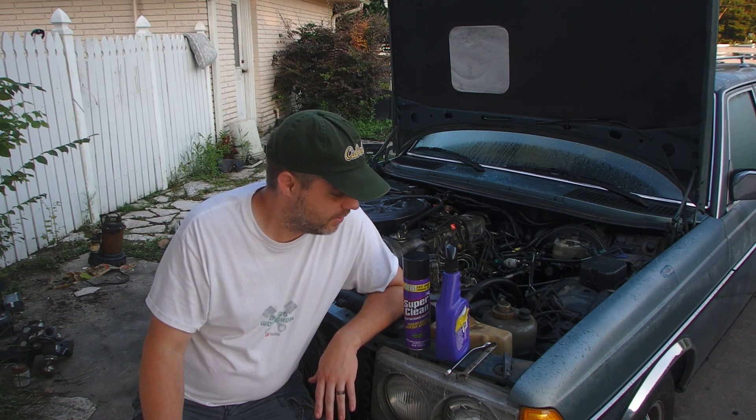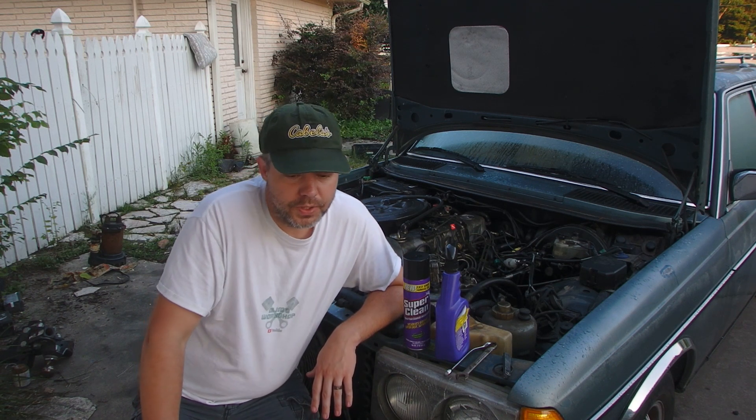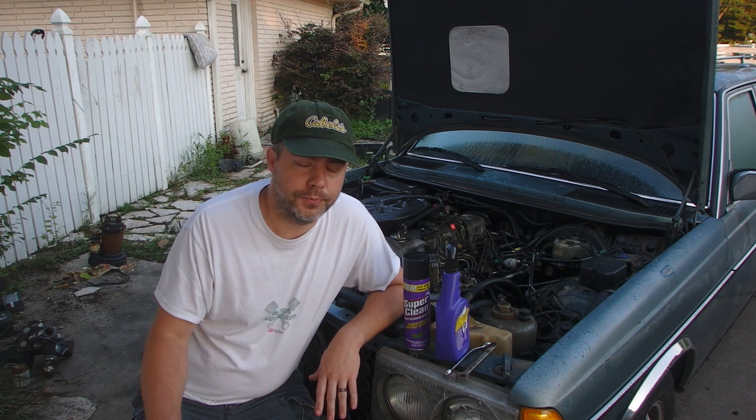I was thrilled with the products, and I was thrilled to get some for free — and they want to send you all some free products too. What they're going to send out is a bottle of the original Super Clean and a can of the foaming degreaser. No charge, no shipping costs, no anything like that — all free to you.